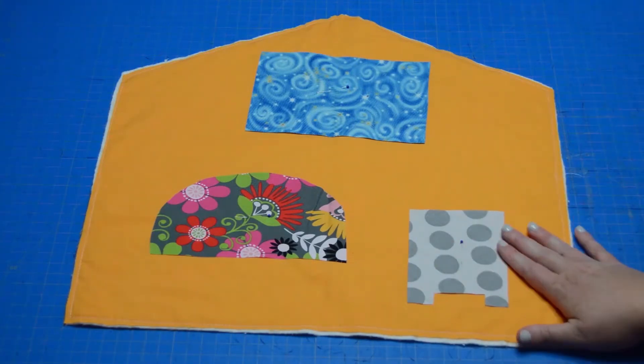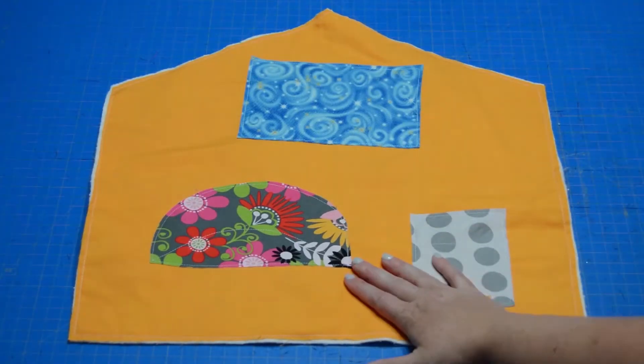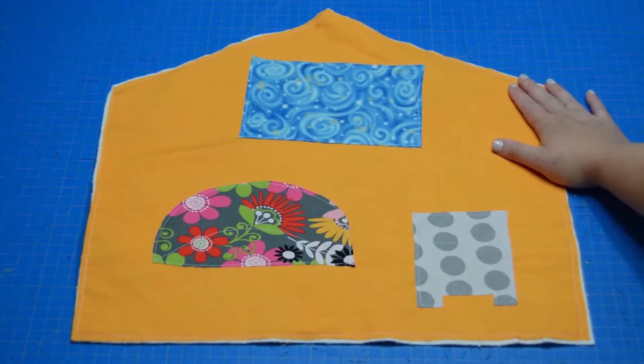I'm going to take these three pieces to the machine and sew those, give them a good press, and then I'll be right back. We have our end table and the start of our couch and our window in our living room. We are ready to move on to the next step.